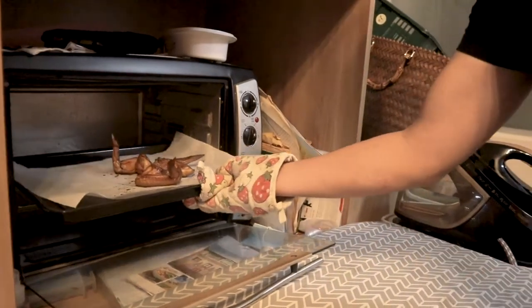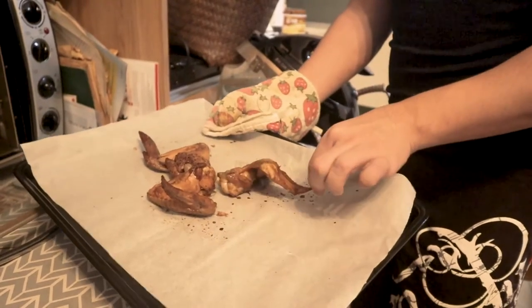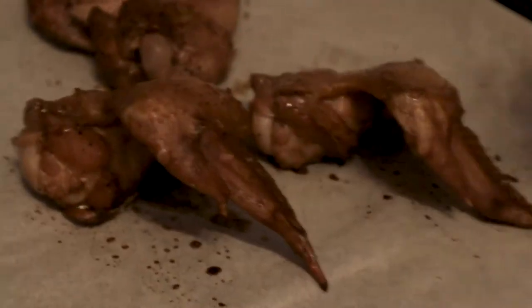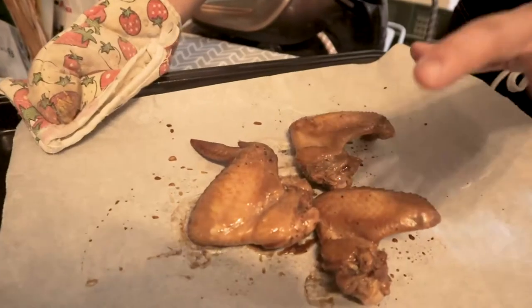You guys like to watch me suffer — let's just flip it over. Oh my god, bro, this is nice! This is a perfect texture of baked chicken; that fat has been rendered perfectly.